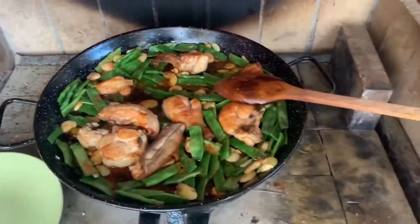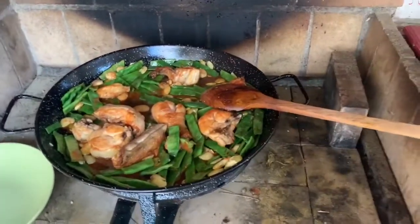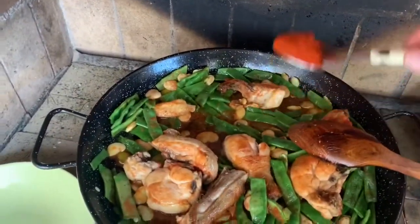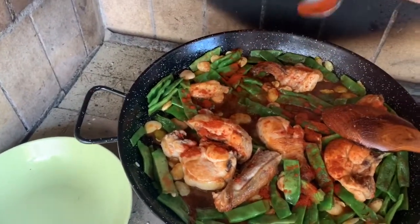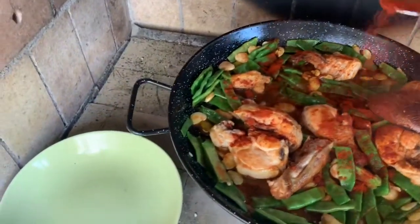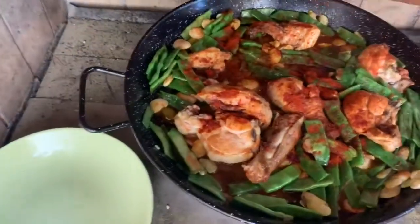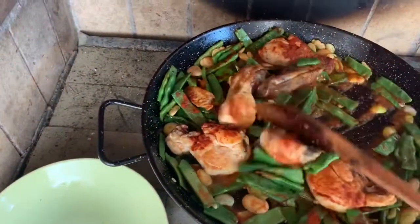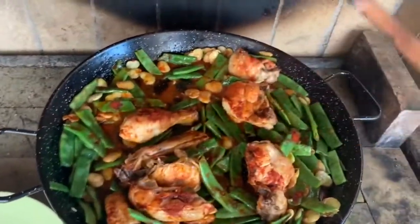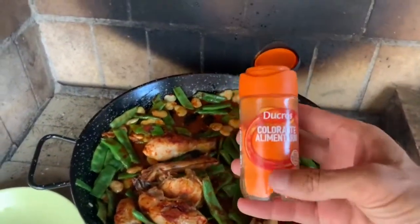Then we have the paprika powder — it's a little bit smoky but not spicy. We'll take about a teaspoon of that. It's sweet but a little bit smoky; it's very nice. Now you can't let that burn because then it's going to be disgusting. So we'll add the colorant and then the water. This colorant is a little bit salty as well.